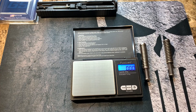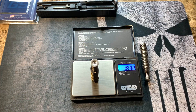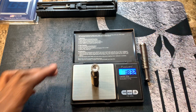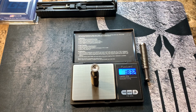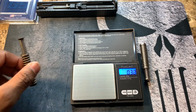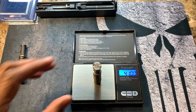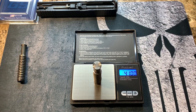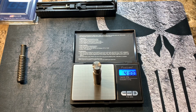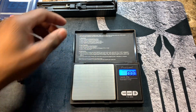Let's go ahead and weigh the stock guide rod first. The stock one comes in at 18.32 grams. Now let's look at the tungsten guide rod — 41 grams. Big difference, guys! A lot of people just tell you it weighs a little bit more, but I'm actually showing you on the scale. That's a significant difference in weight.